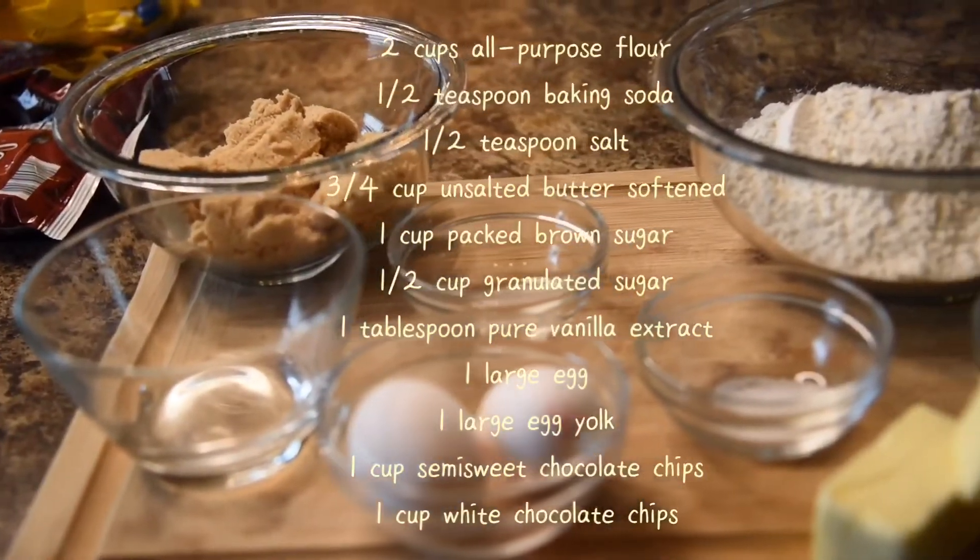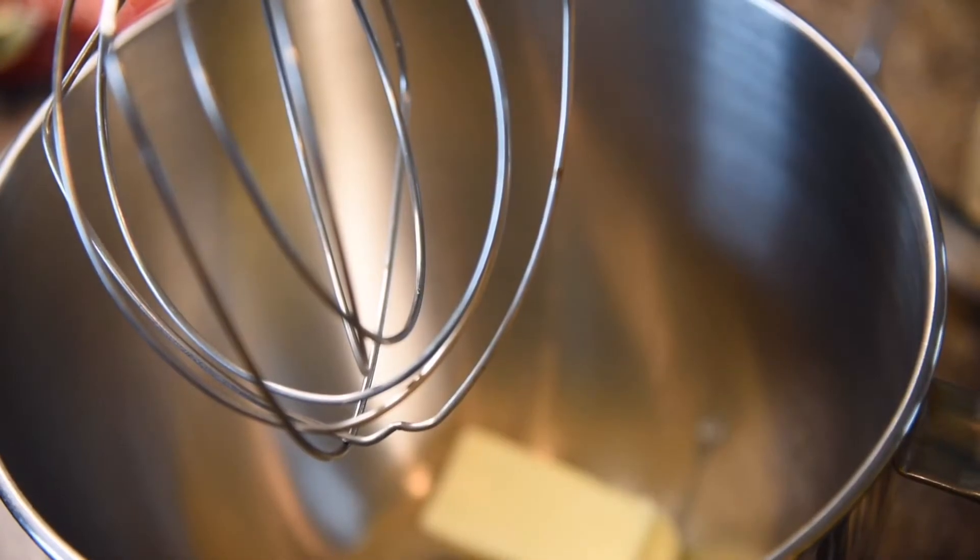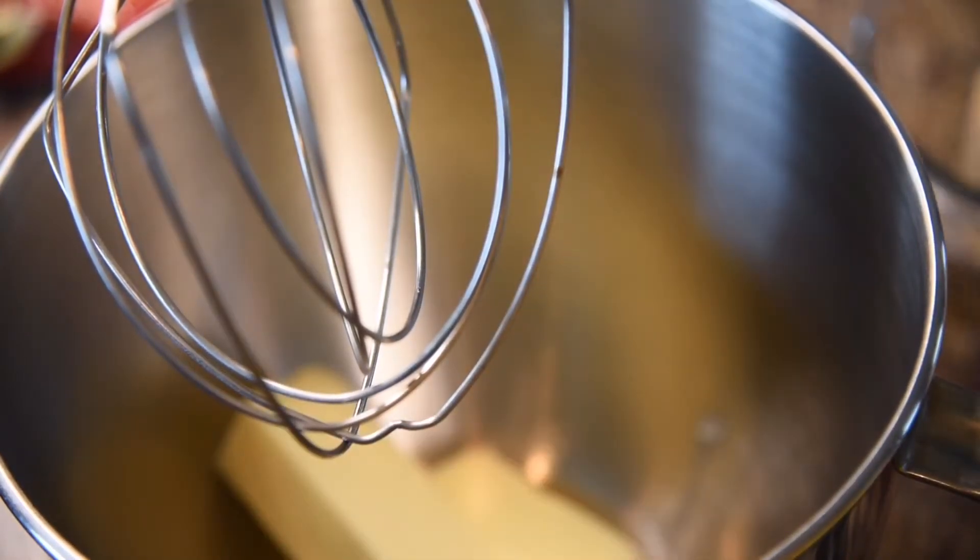Hi everyone! Today we're going to be making my almond infused chocolate chip, white chocolate chip cookies. I hope you enjoy this recipe.